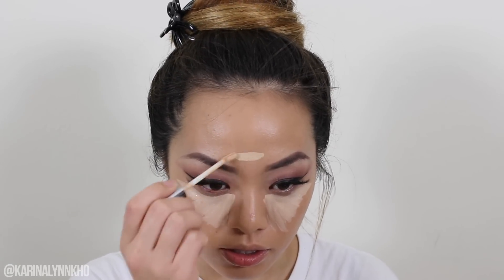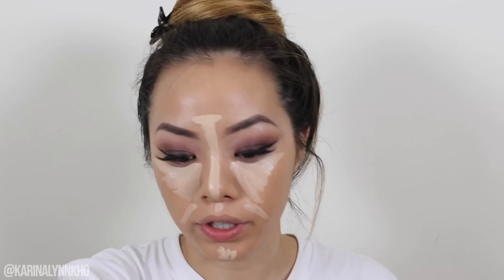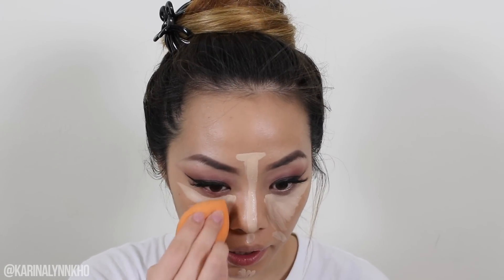Next, I'm going in with concealer — this one is the Urban Decay Naked Skin Concealer in the shade Light Warm. I definitely could have gone a little bit darker, but I really wanted that warm undertone, and this was the only one I found with a nice warm yellow undertone. I'm really particular when it comes to undertones of my concealers. I'm just going to place this right underneath my eyes into a triangle formation. If you find your concealer is too light, you can mix in a little bit of your foundation shade. Then just take your MAC Fix Plus on your Beauty Blender to get it nice and damp and start blending this out.